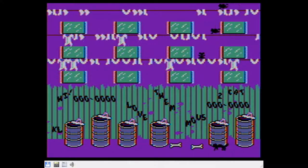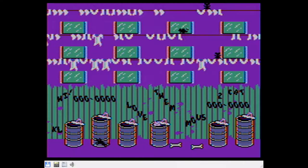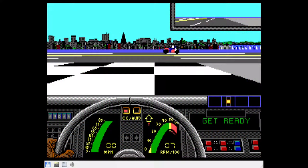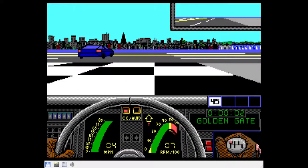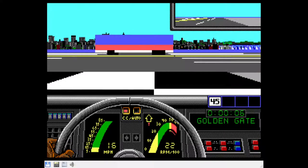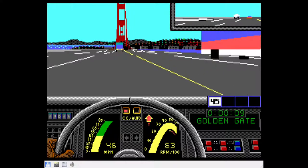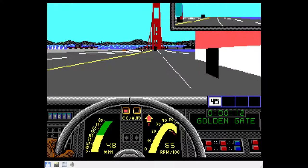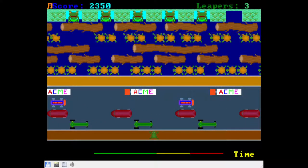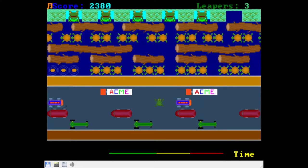I tried out a number of games, so we'll go through them all and briefly describe how they ran. VET for the most part worked quite well; the only problem was difficulty with the keyboard controls — something I had with a lot of games. VGA Leaper, a Frogger clone, works exceptionally well with both controls and sound working fine.